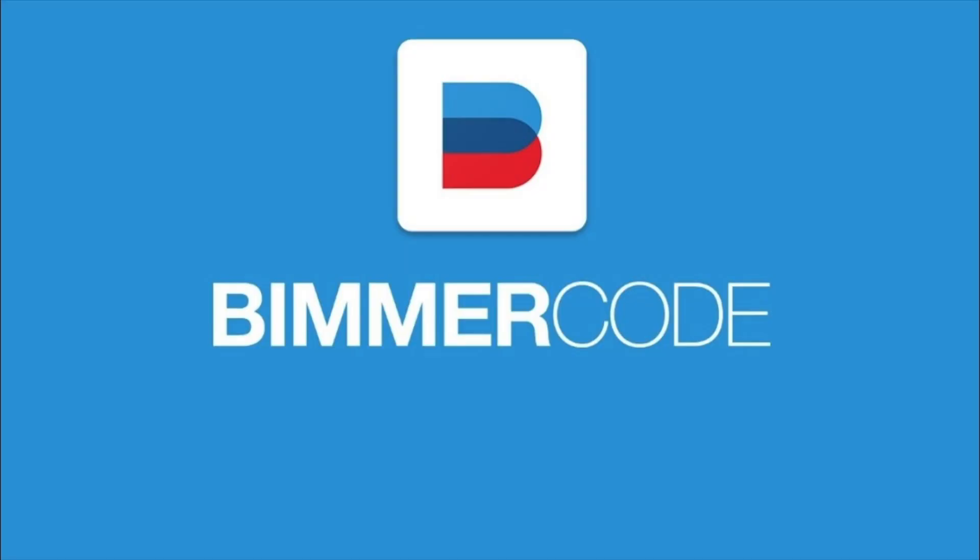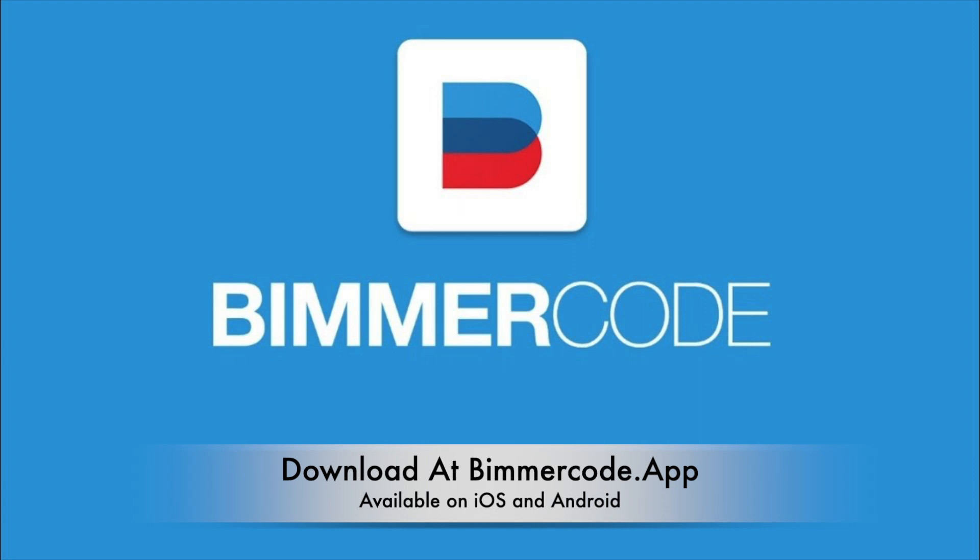So as you can see, the Beamer Code app really takes the complexity out of coding features into the brand new A90 Supra. I'd like to take a moment to thank our friends at Beamer Code for sponsoring today's video so that I can share with all of you just how easy this coding process really is.